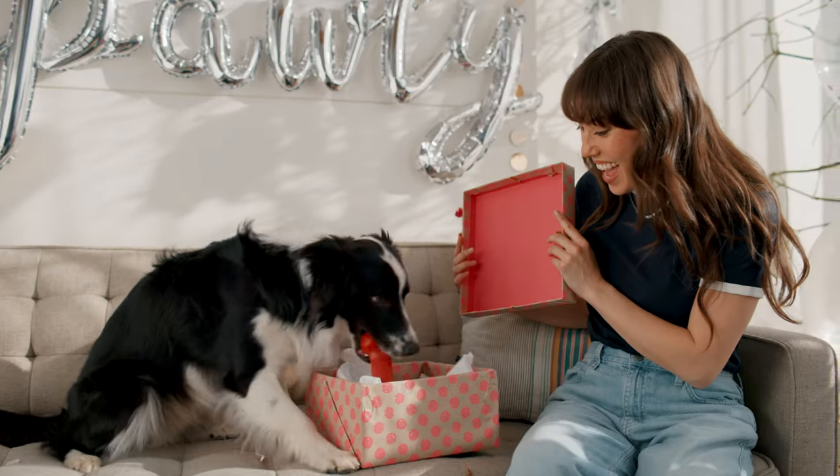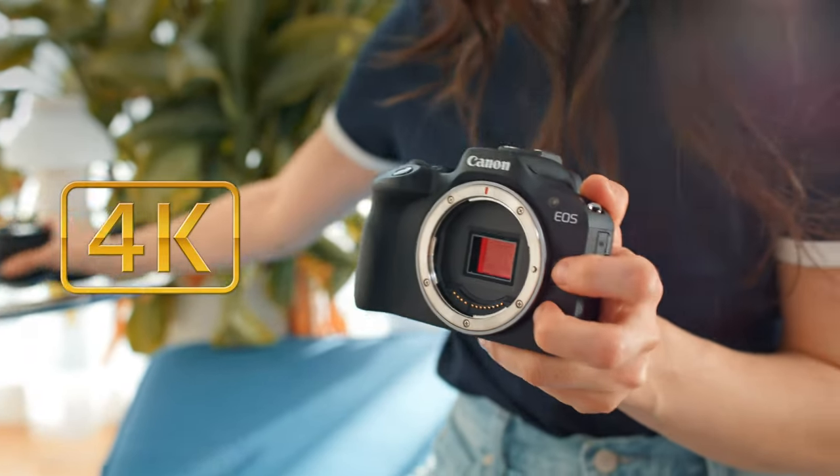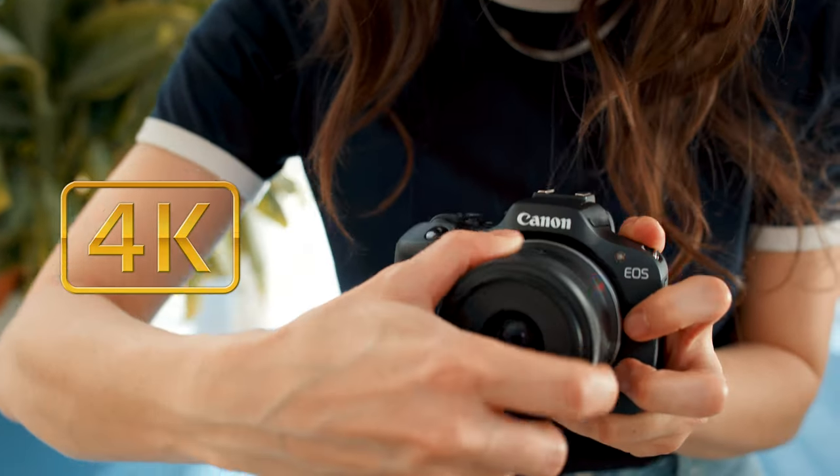The EOS R100 not only shoots stellar photos — it's also great for video. You can shoot 4K video with the same great quality and lens options, and it's so easy switching from photo to video mode.